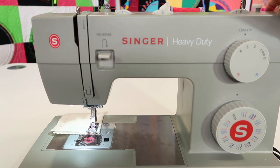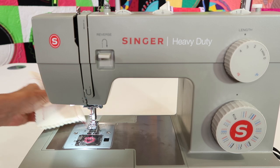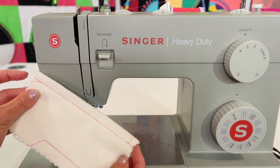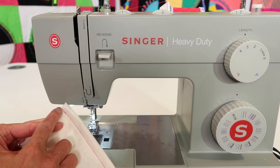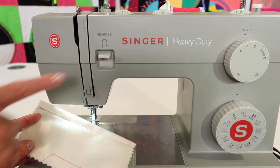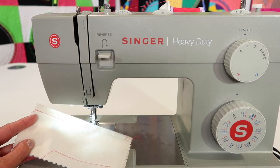I'm turning the hand wheel, bringing that all the way up to the top position. Before I lift my foot up, use the little cutter on the side of the machine, and you can see that you have a nice locked end and beginning — by starting in and going back, then traveling down and then going back. Try that next time. It is going to hold. Your reverse button is always right at your fingertips for easy securing of every seam.